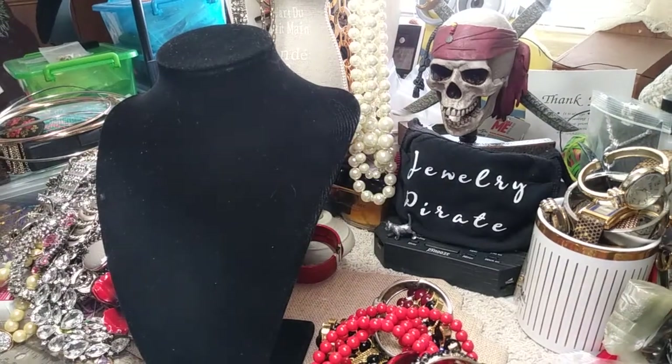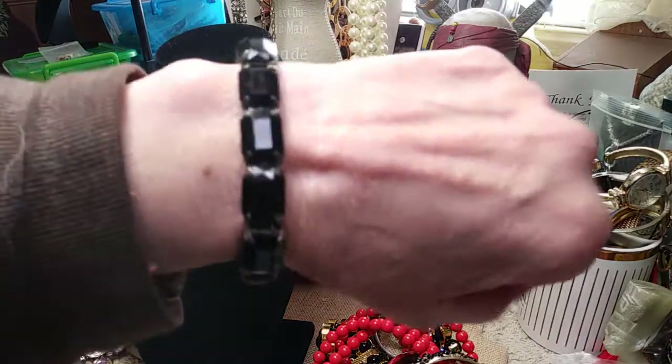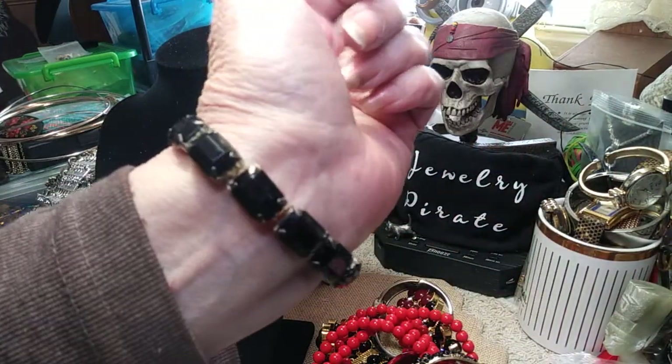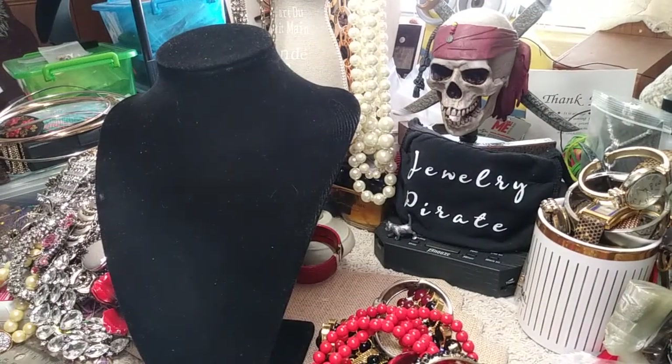I have a stretchy bracelet here — what you'd call emerald cut stones. Nothing fancy, but it has a good stretch to it.